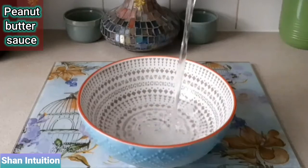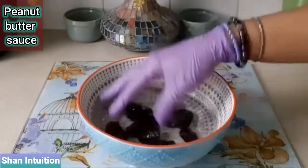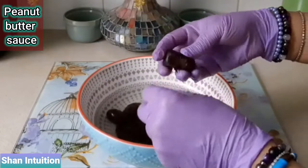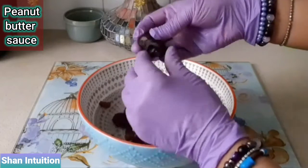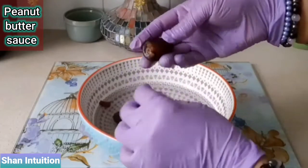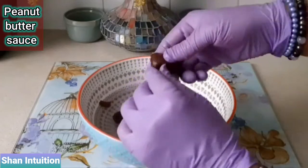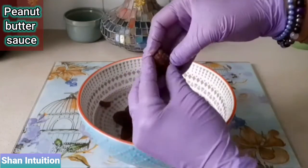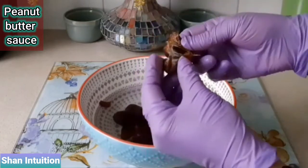Now I'm going to quickly prepare some dates for that delicious date and peanut butter sauce. Here I'm using 15 soft pulpy dates and giving them a rinse in cold water. This will also help to loosen the skin on the dates making them easier to peel. Then gently peel off the skin and remember to take out the pit. Then repeat for the rest of the dates.